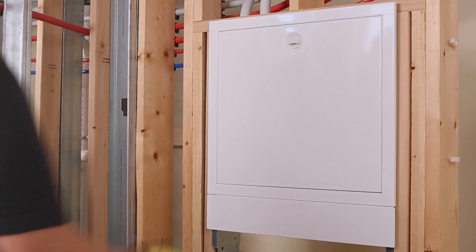VEGAPEX can assist with your entire Radian system solution. Contact your local representative today.